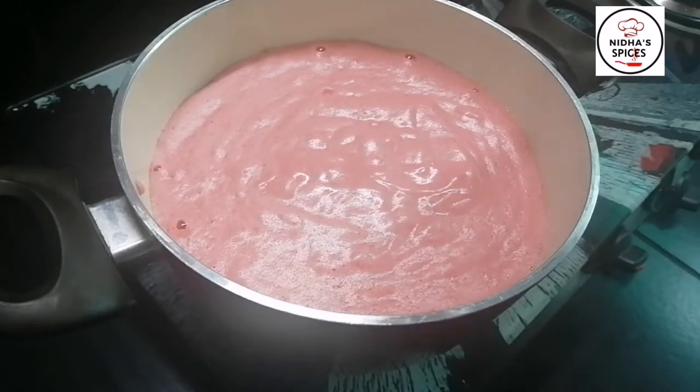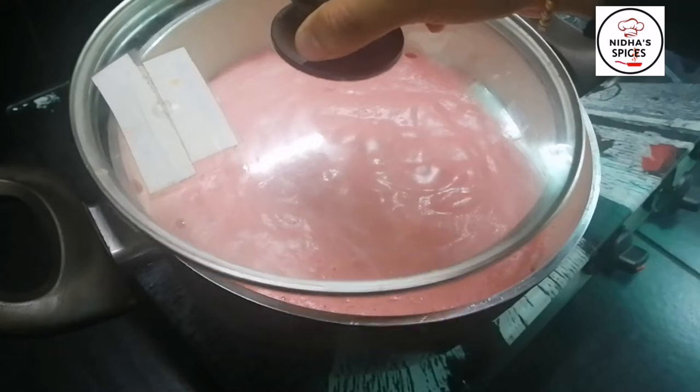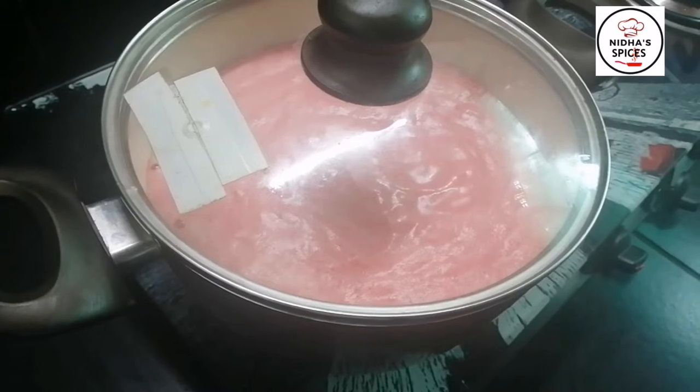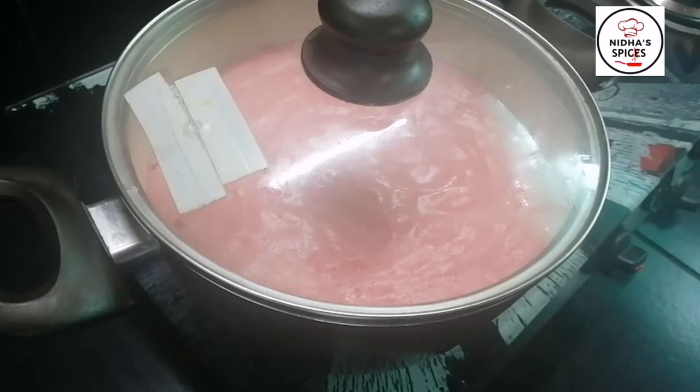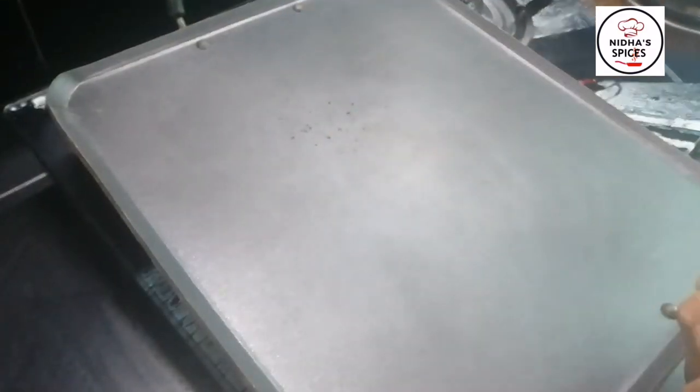Now we are going to check the pan. We are going to close the pan. If you want to make a cake, you can use a non-stick pan, or a balance of steel and aluminum pan.